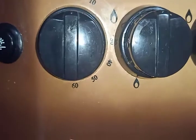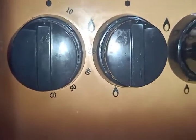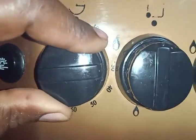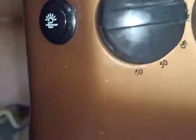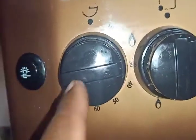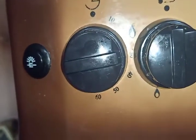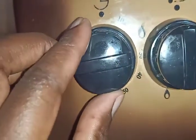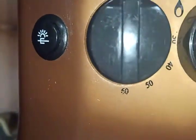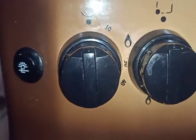If the recipe calls for, let's say, 30 minutes, you just turn this timer to the 30-minute mark. You can hear it ticking — it's going to tick like that until the 30 minutes are over, until it comes back around to zero.